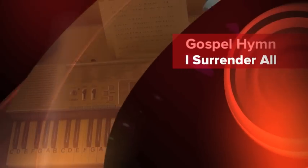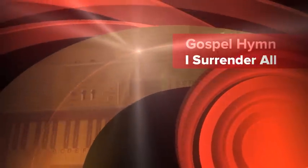I want to show you how to play the Gospel hymn, I Surrender All. I'm going to play it in the key of D.